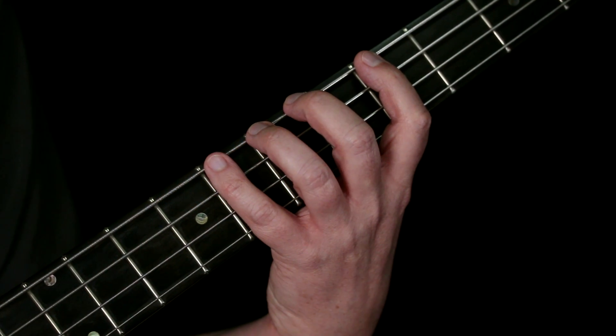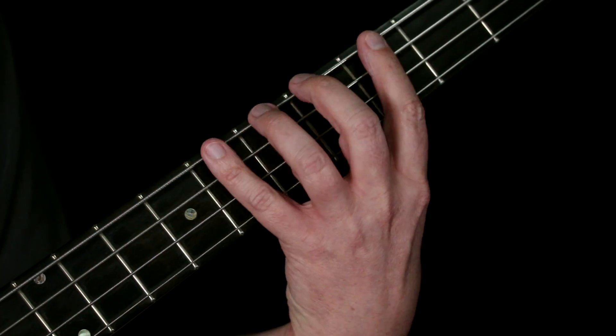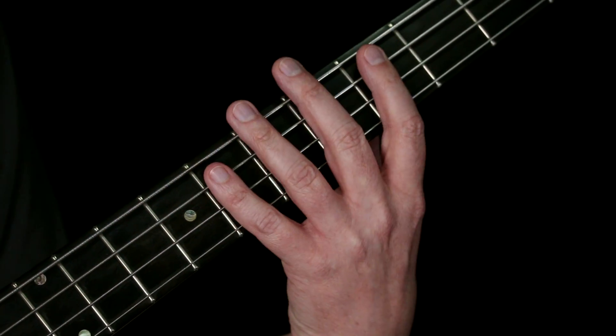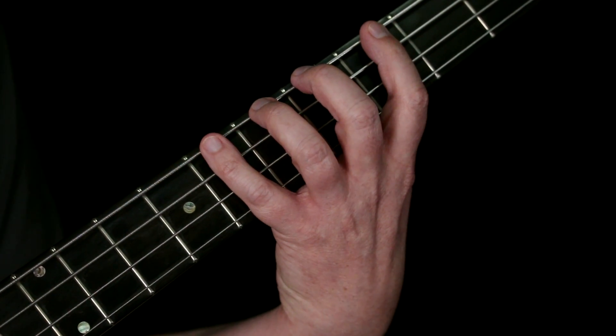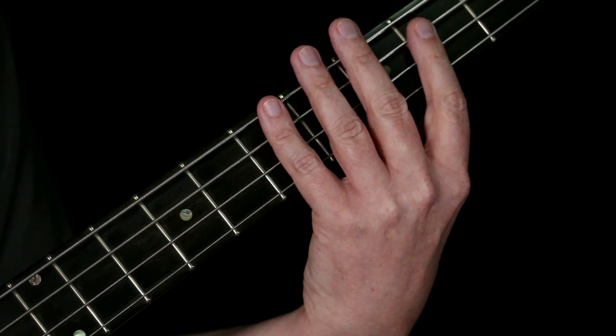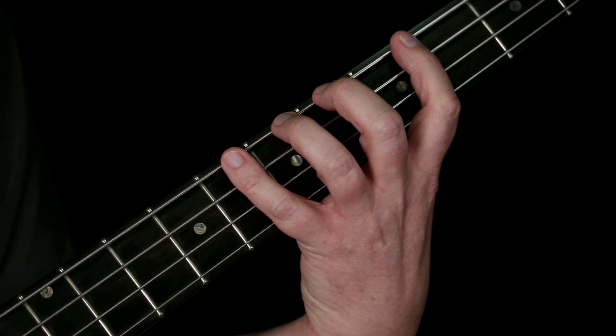What do I mean by a fingering method? A fingering method is a system of assigning your fingers to a group of frets in one area of the fretboard. Having a system is important because you're trying to develop a musical reflex of playing notes. The more random your approach is, the longer it takes to develop that reflex.